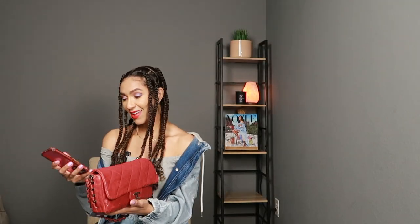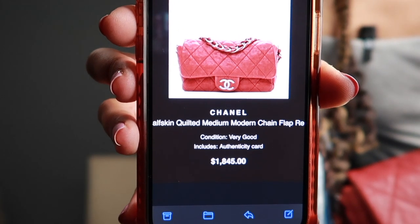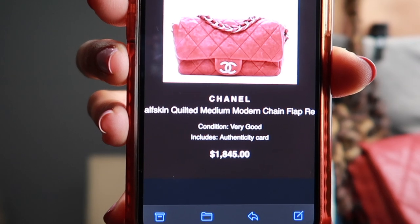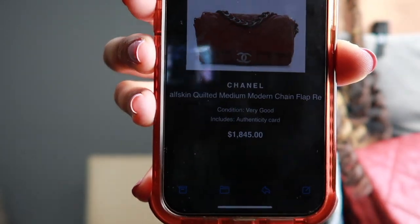Let me give you the stats on it. I'm pulling up my Fashionphile profile right now because I love that they keep track of everything. When I saw it on Fashionphile, it was listed in condition 'very good,' which is definitely something I look for — very good or better. I've never purchased anything lower than very good. The original price on this bag is under $2,000, which I thought was phenomenal. This one also came with the authenticity card.